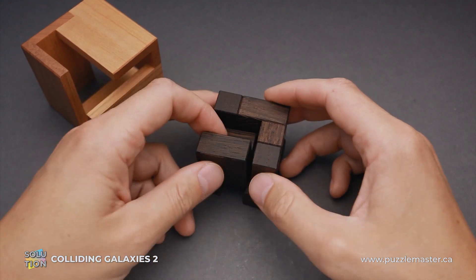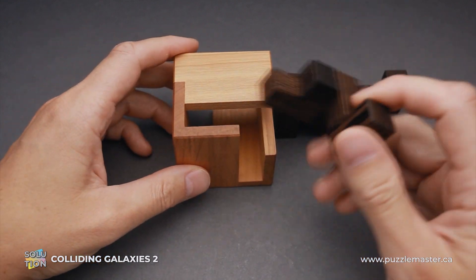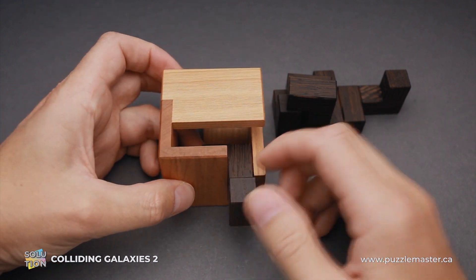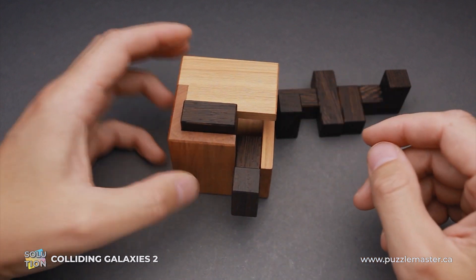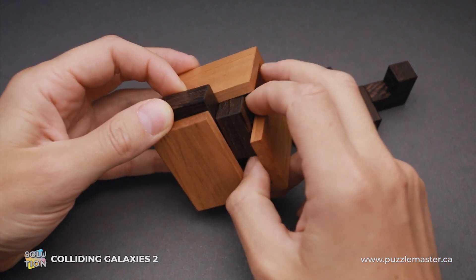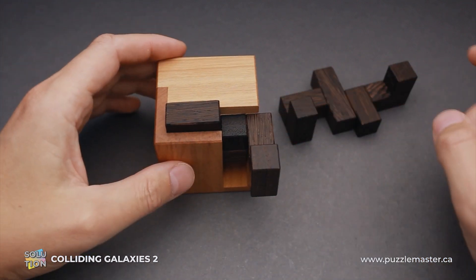Now we have to figure out the way to put all parts inside, and that's quite a challenge since we have to do some complicated moves. First of all, put this big piece inside and hold the frame like this. Next, grab this piece, put it inside like this and to the left. Now we have to move the first piece inside: one step up, one step to the right, and all the way towards yourself. Now this piece is holding this small piece.